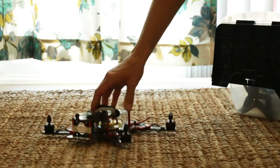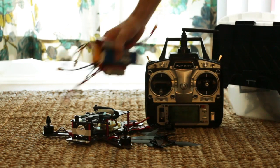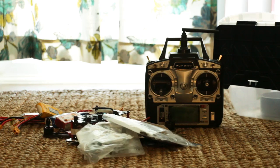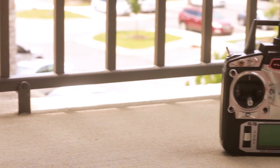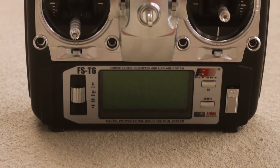Ended up getting a kit drone — everything comes together: radio, propellers, a lot of LiPos, and lots of colors. For the radio, I ended up with a FlySky FST6 — it seemed pretty good.